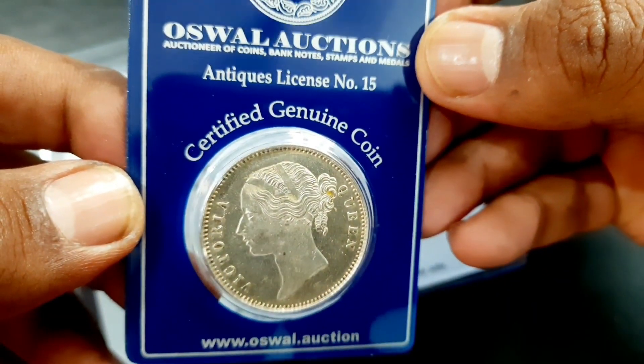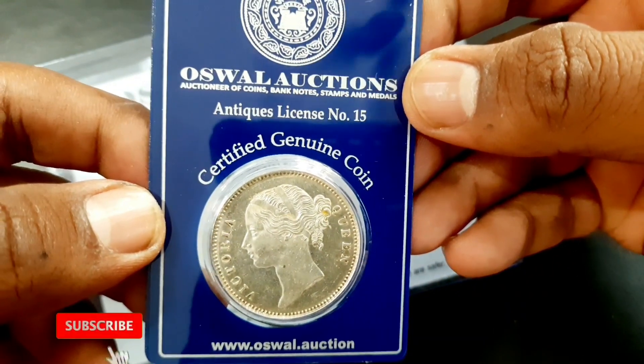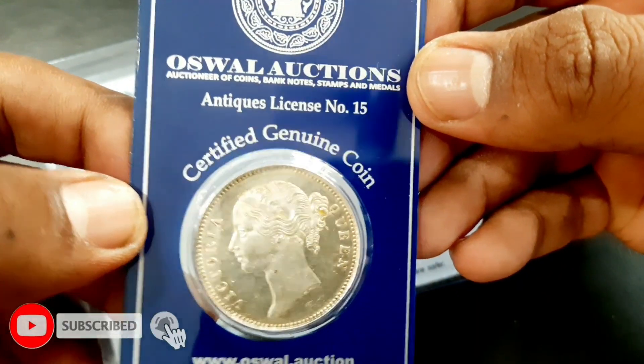Oswal Auctions is a most trusted numismatic auction house with expertise and experience beyond a decade and more than 75 successful auctions across India.